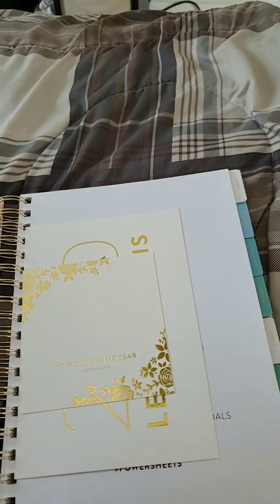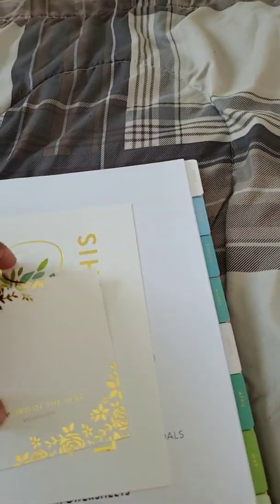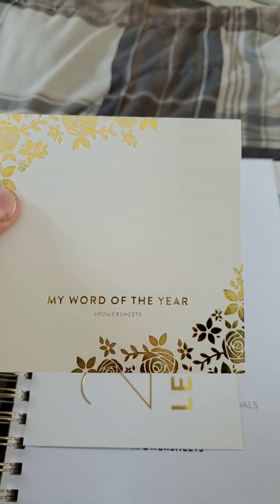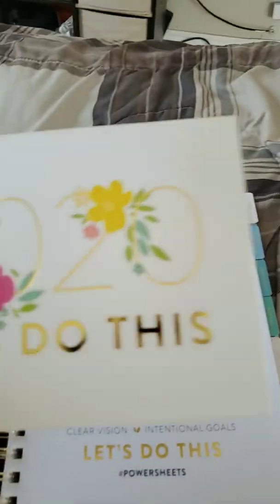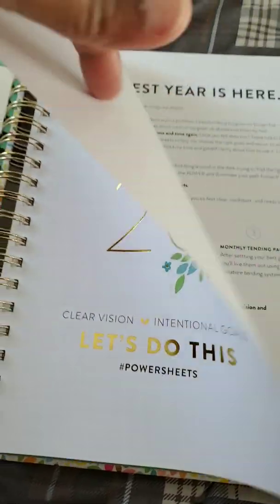They also give you a little card to send to someone, and there's a word for the year card. I picked my word as 'restore' for the year. And then '2020 — let's do this!' That's really cute. I love all this gold foiling.